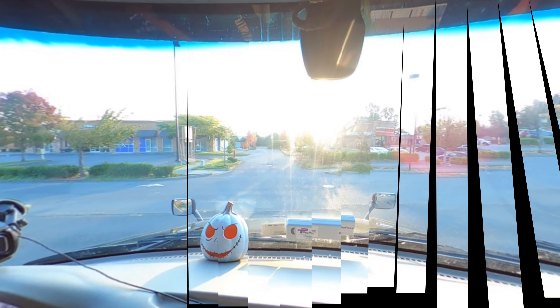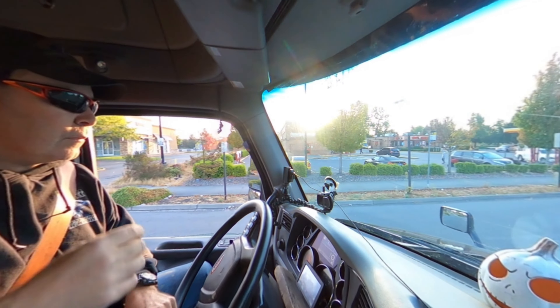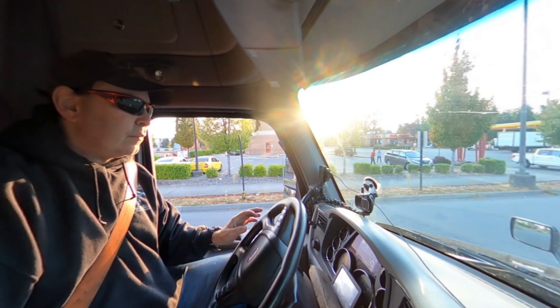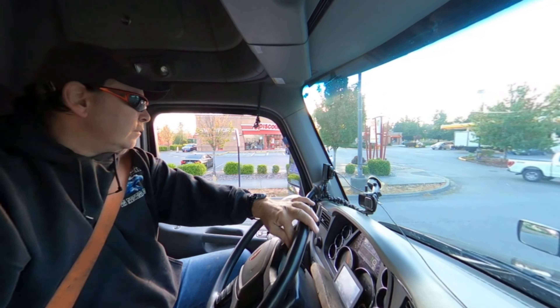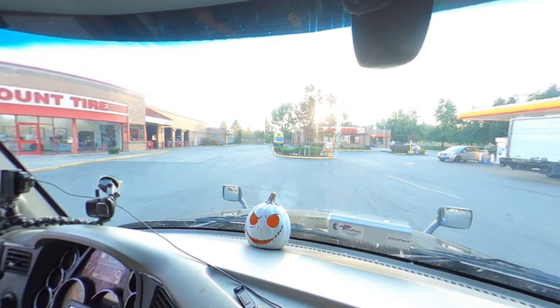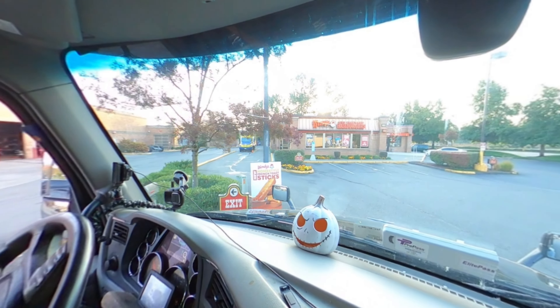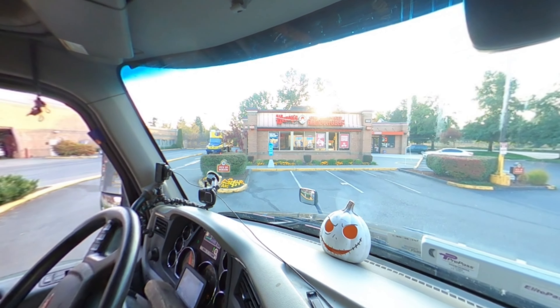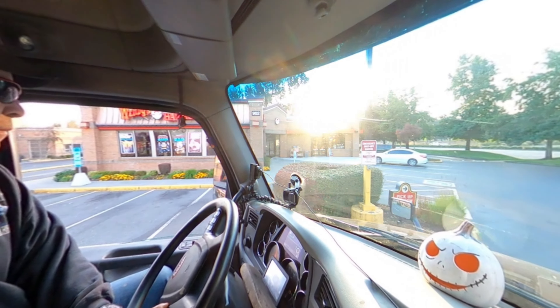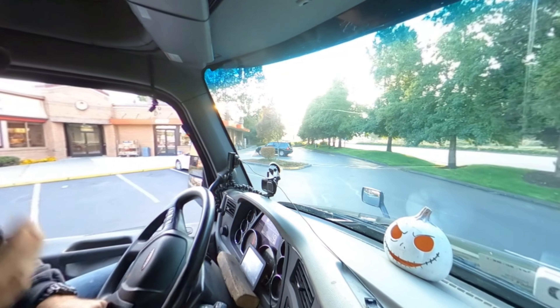All right, breakfast time. So let's go this way. Oh no, is the drive-thru closed? I don't know if I can fit through there — see that? France Bakery is in the way. I may be too wide to get by there. Let's see if I can. I can't believe my bad luck, man.